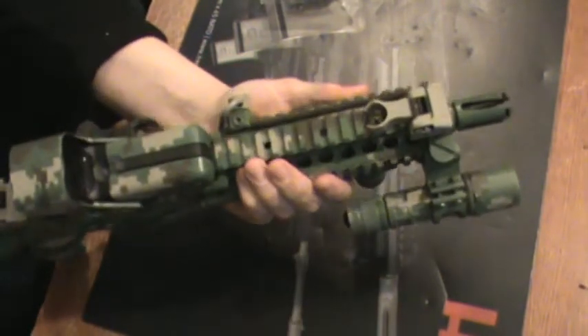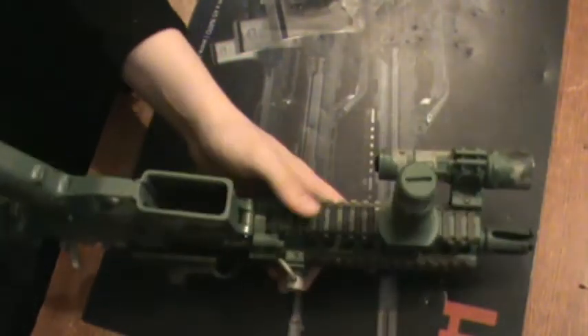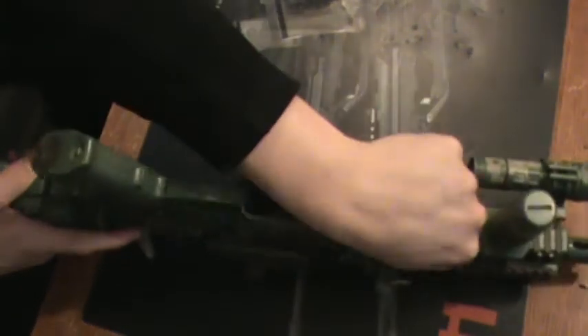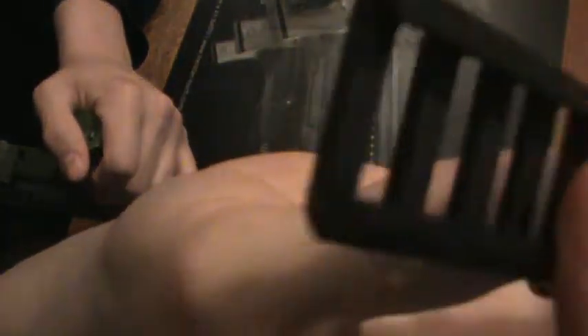It obviously gives you that kind of grippiness that you want and or possibly need. So, kind of a quick look at it, and I'm going to get a closer look — you can see that it's pretty low profile, it does not add much length to it at all. So kind of neat how that works. Let's take a little bit of a closer look. It's pretty standard and pretty straightforward for how it works.